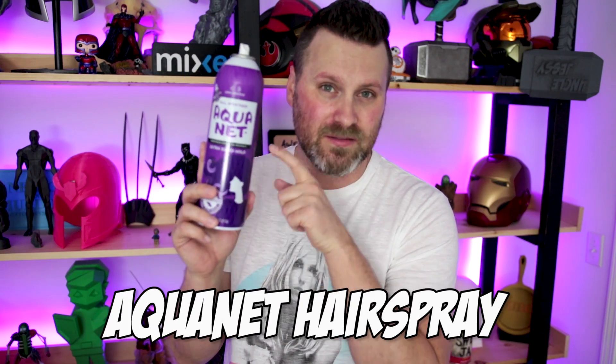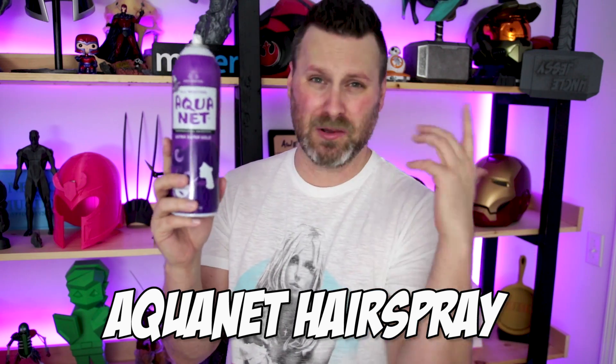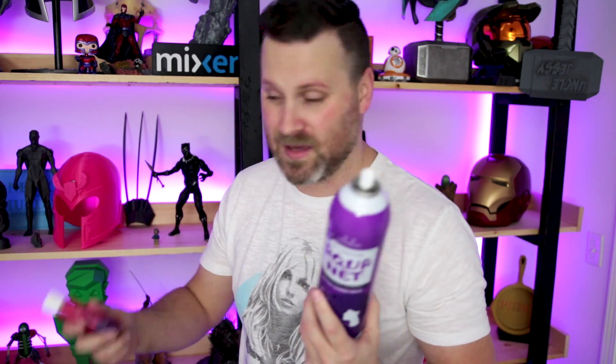The other big adhesive I use is Aquanet hairspray. You can pick this up for a dollar at Dollar Tree or Dollar General. I bought five bottles about two years ago and still haven't gone through all of them — this stuff lasts forever. It works great, especially if you're printing on glass or a mirror surface. Just spray on a little bit before your print and prints will stick, then pop them off with a spatula after. Unlike Magigoo, prints are still kind of stuck to the bed with Aquanet after it cools — you use a spatula rather than just popping them off. If you haven't tried hairspray, I highly recommend Aquanet.